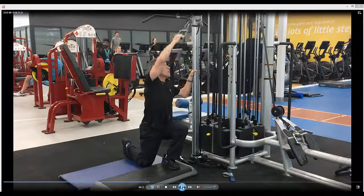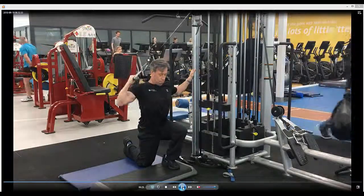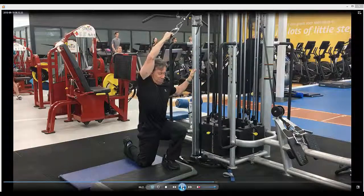Squeeze the backside tight. Tuck that toe under of the right leg. Feel a stretch on your lats. Then you're going to pull the elbow back, then a big circle on the way up.